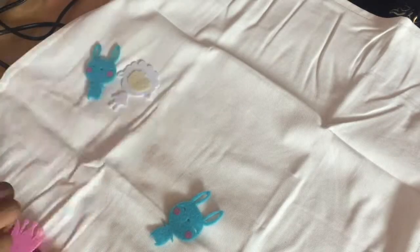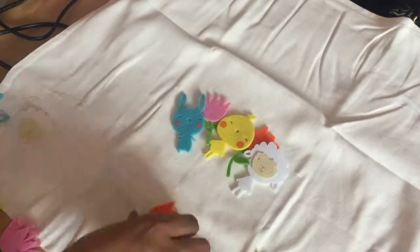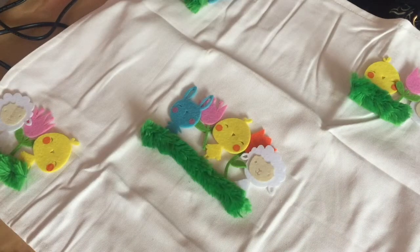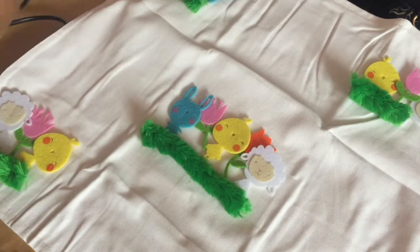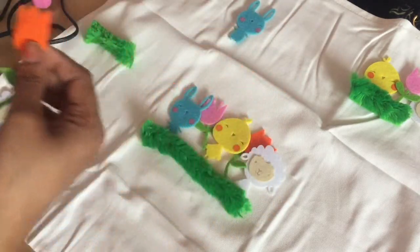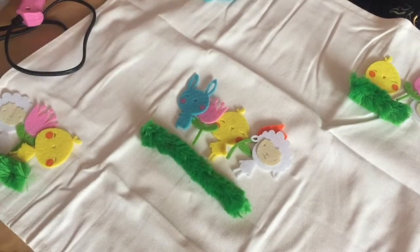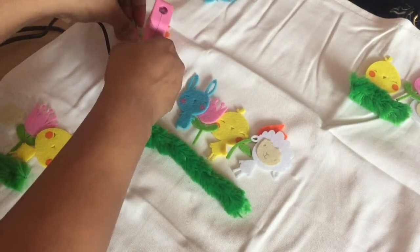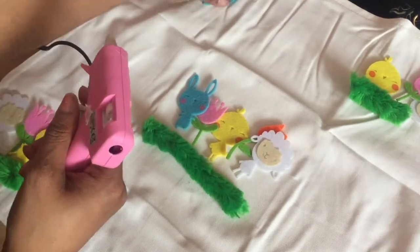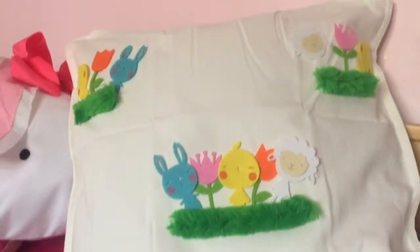The cushion cover is a bit wrinkled from packaging — you can iron it if you want to, but I didn't. Here I'm just laying out the decorations to see how I want them to look on the cushion. I cut some green jumbo pipe cleaner and filed the edges because after cutting, the wire has a sharp edge — it looks a little bit like grass. The flower decorations had some foam adhesive on the back so I took that off before sticking them down. Here it is all finished — I love the way it looks and the colors, and because it doesn't say Easter on it, it can be used all through spring.